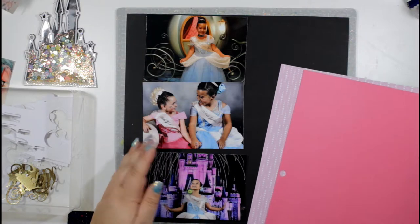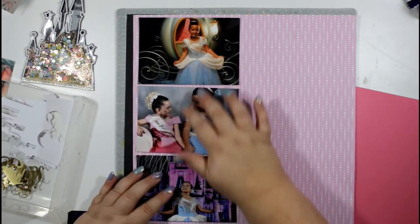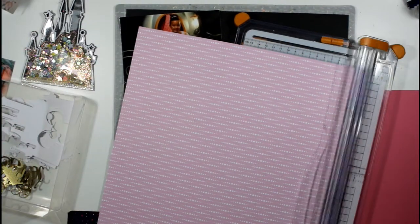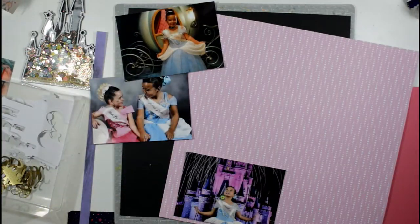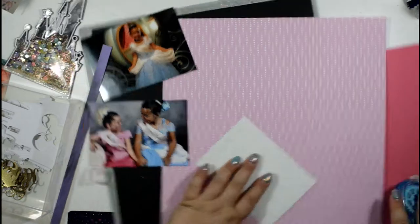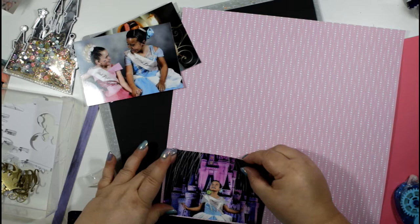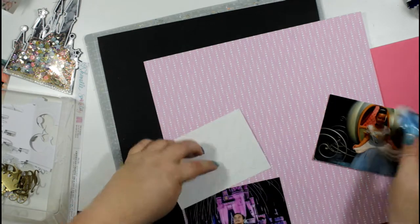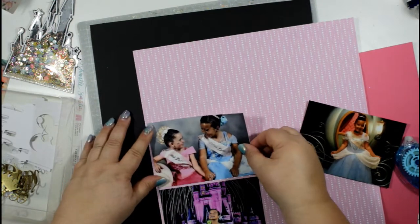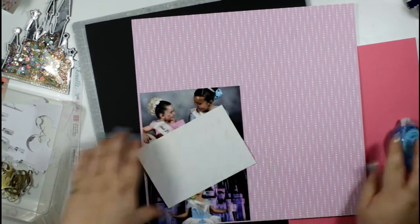I've got all my title and crown embellishments embossed and ready. Now I'm moving on to the papers I want to back my photographs on. I've got several sheets from Shimelle's Head in the Clouds and one from Sparkle City, and I've chosen this pink for my first layer. I've trimmed the photographs down slightly from four by six so I can add coloured layers in between.